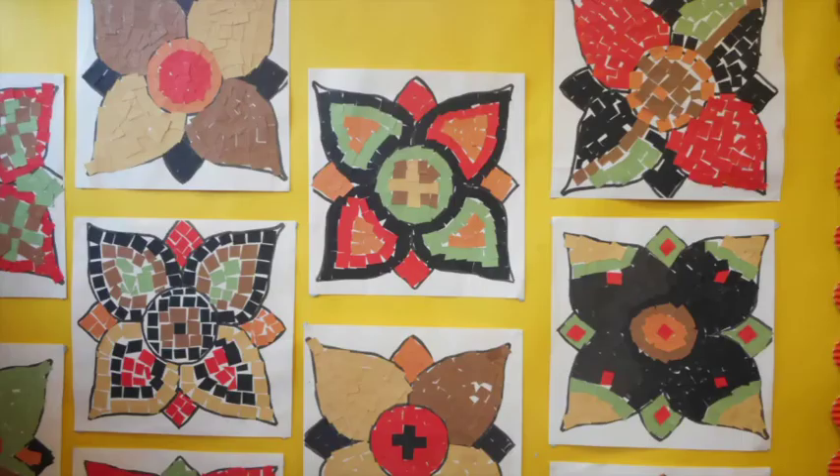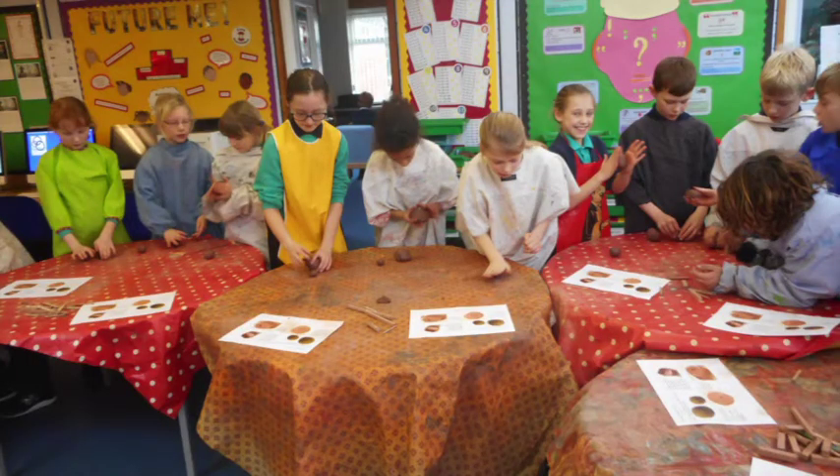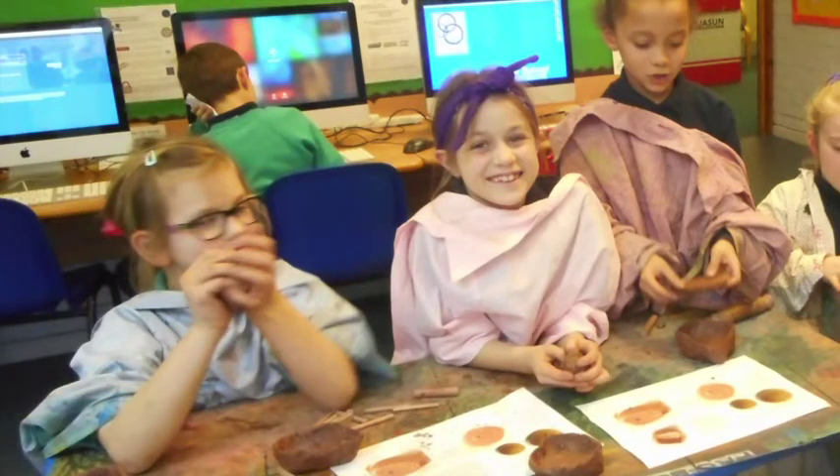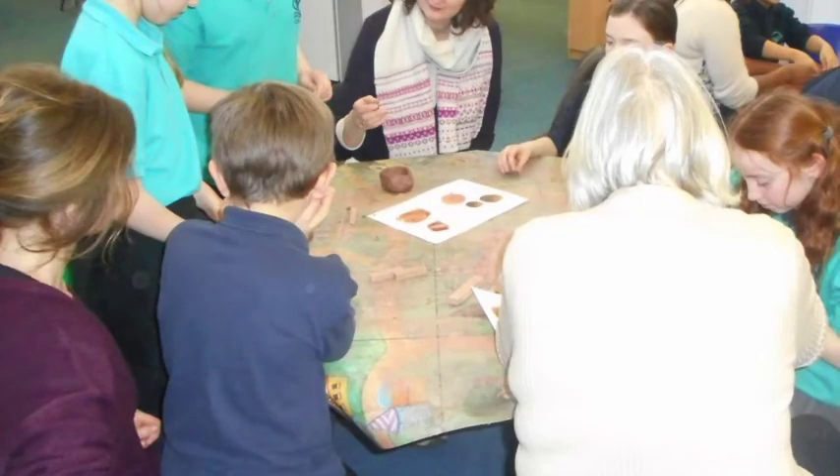Year 4 made mosaics out of squares with coloured cards. We also made Roman oil lamps with our parents. It was great fun, and the instructions helped us make them.